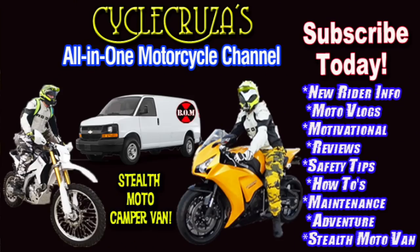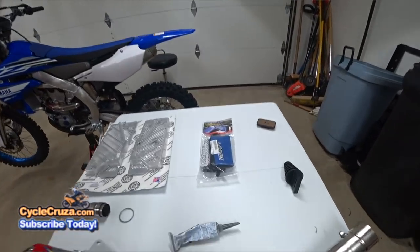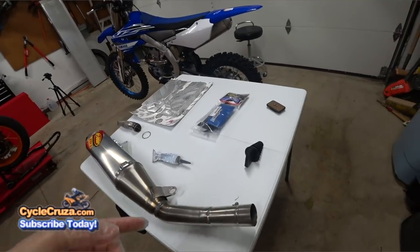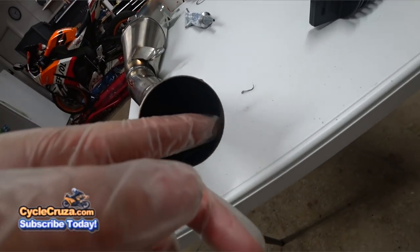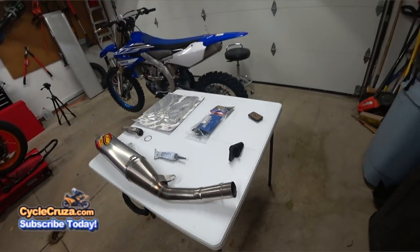You are watching CycleCruiser — the all-in-one motorcycle channel, subscribe today. Now to install the FMF pipe: very simple install. You're going to need some high-temp silicone sealant. When you're ready to install this pipe on the mid pipe, put a light bead on the inside of the pipe and that'll help prevent any exhaust leaks.